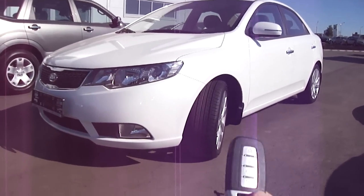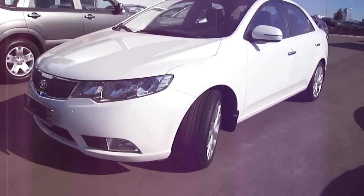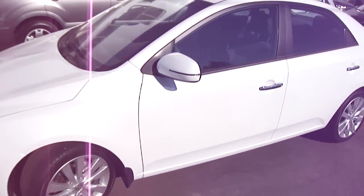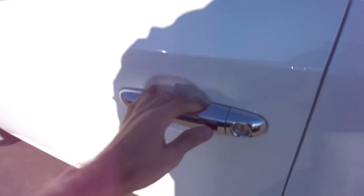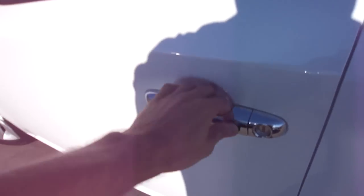No further time to waste — here's the key. Let's start the engine, let it run for a while. This car also comes equipped with the Smart Key access system. Right now it's locked. To unlock it, just press it once — that button. And to lock it, press it once again. Simple as that.